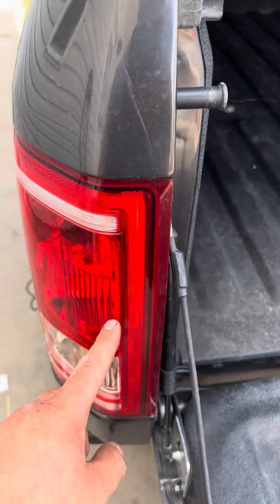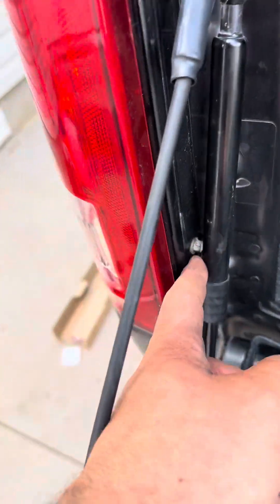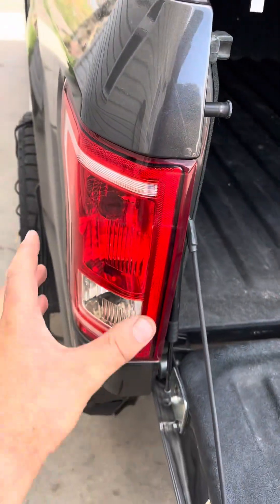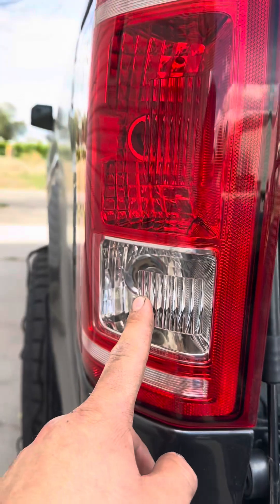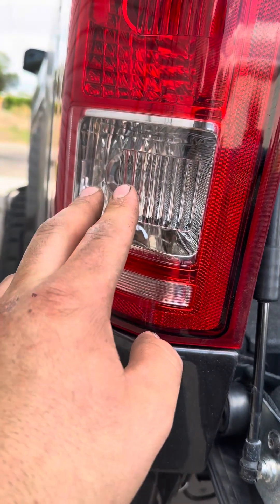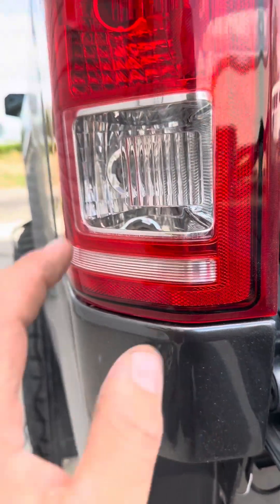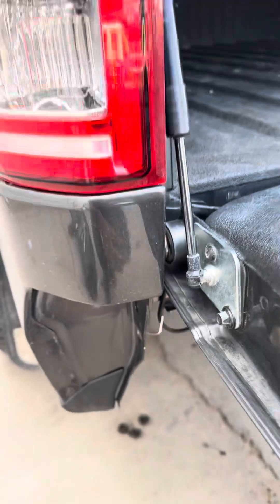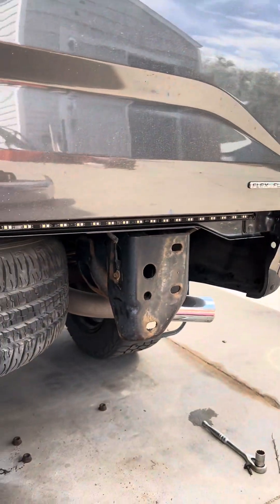This is your backup light connection for the LED light strip. I had to pop the light assembly out — I undid that bolt and that bolt and popped it out, really easy. On that light there is a green wire and a black wire. I spliced the white wire into the green wire of that light bulb. This is a 2015, so yeah.